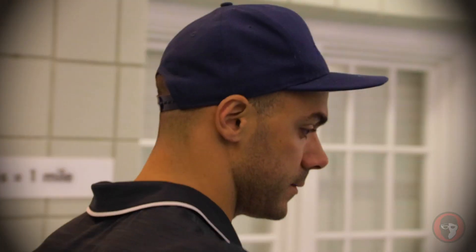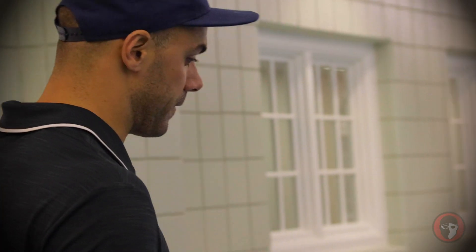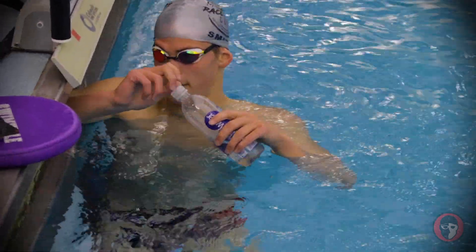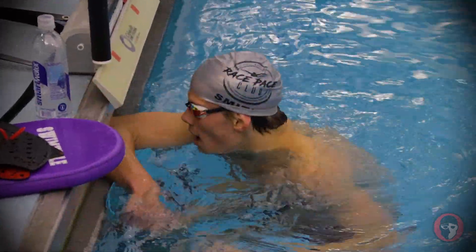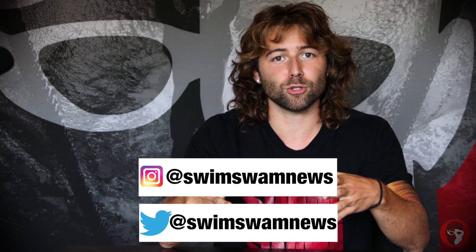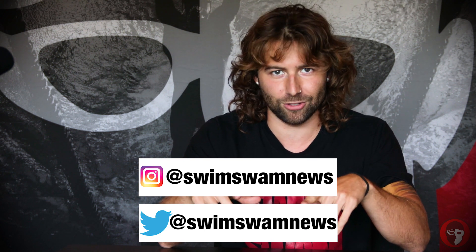Alright, take a hundred easy, 150 kick, 50 swim. Do you love SwimSwam as much as I do? Do you want hours of endless practice footage, race video, and a guide to the best pancake race in the country? Then subscribe to our YouTube channel below, and follow us on social media at SwimSwam News on Twitter and Instagram. If we get a million followers, I might just eat a million pancakes. Only one way to find out.